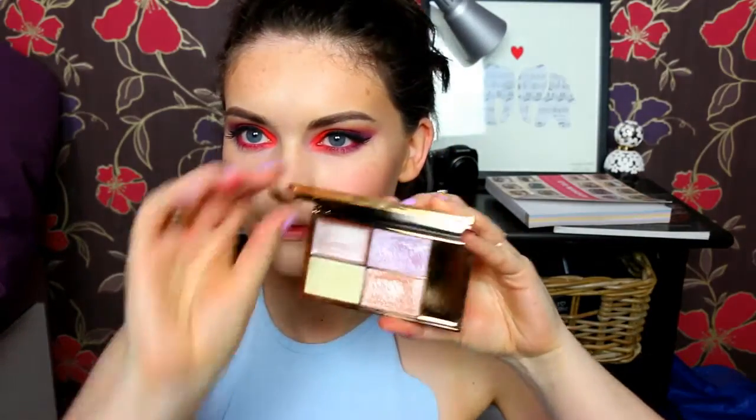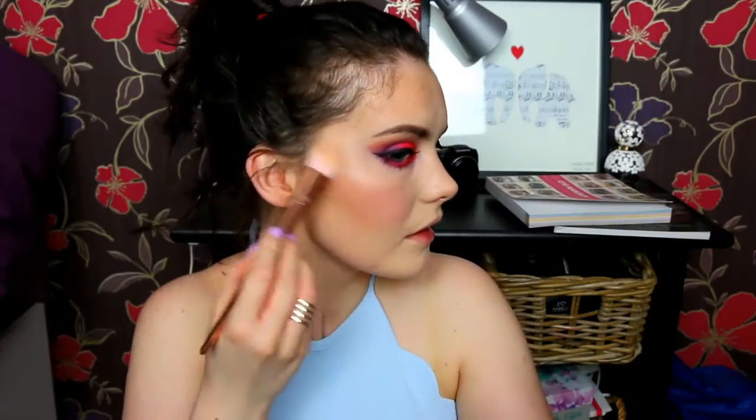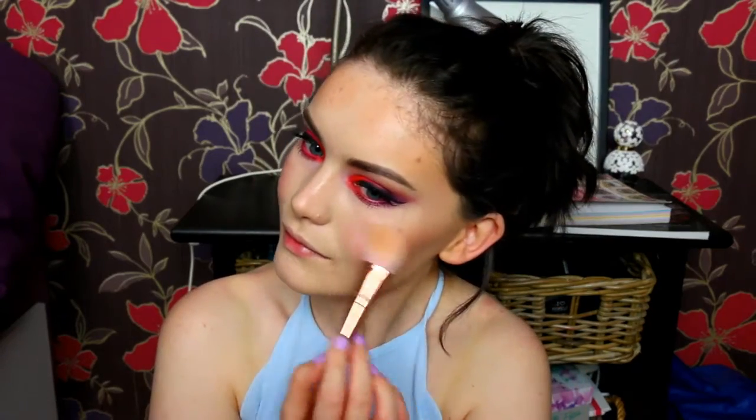Obviously when I use certain products in the video it doesn't mean you have to use the exact same products - anything you have that's similar works perfectly, so you don't need to go out and buy the products I use. Then I'm using the Sleek Solstice highlighting palette and taking the orange shade, which is my favourite, using this to highlight my usual places: the tops of my cheekbones down to my cheek area, on the bridge of my nose, and on my cupid's bow.